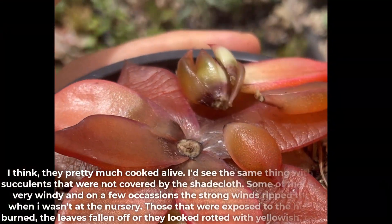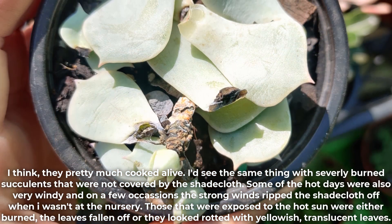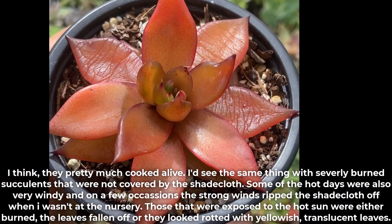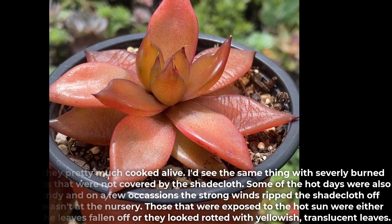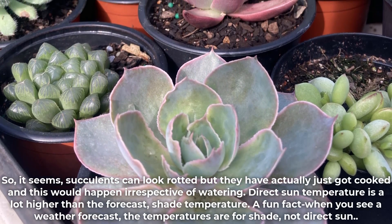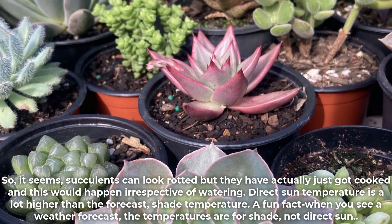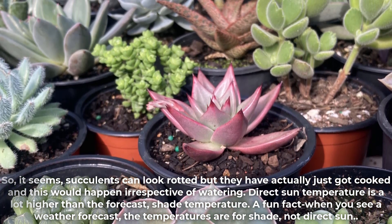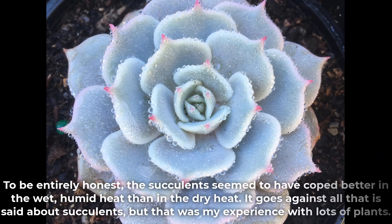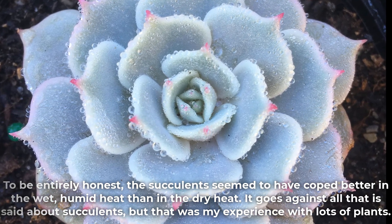I think they pretty much cooked alive. I saw the same thing with severely burnt succulents that were not covered by shade cloth. Some hot days were also very windy and on a few occasions strong winds ripped the shade cloth off when I wasn't at the nursery. Those exposed to the hot sun were either burned, had leaves fall off, or looked rotted with yellowish translucent leaves. So succulents can look rotted but have actually just cooked — and this would happen irrespective of watering. Direct sun temperature is a lot higher than the forecast shade temperature — when you see a weather forecast, those temperatures are for shade, not direct sun. To be entirely honest, the succulents seemed to cope better in the wet humid heat than in the dry heat, which goes against common advice about succulents, but that was my experience.